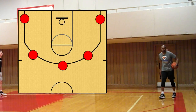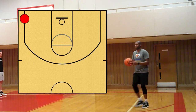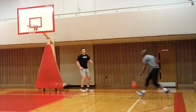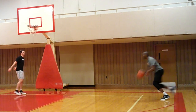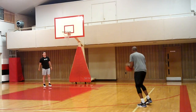You got five spots on the court: right corner, right wing, top of the key, left wing, left corner. You got to knock down a three for three points, a mid-range for two points, and get to the basket for one. That's six right there. That's the order.